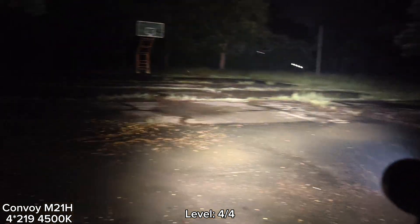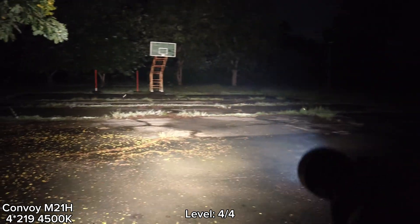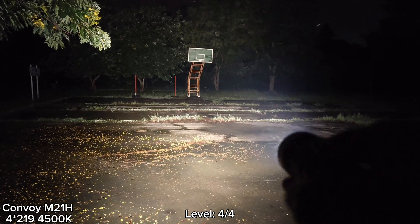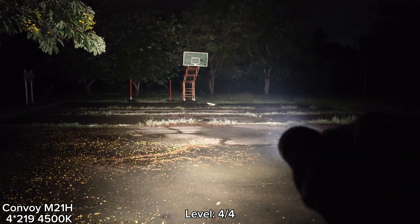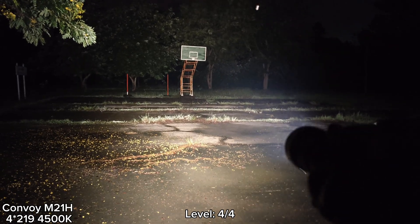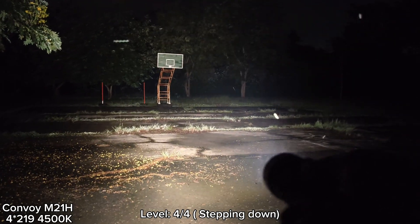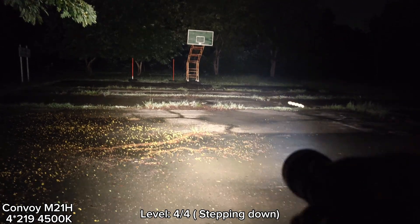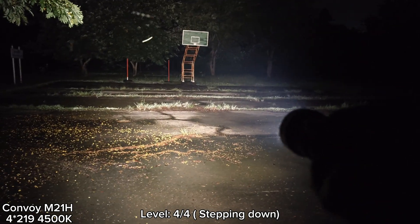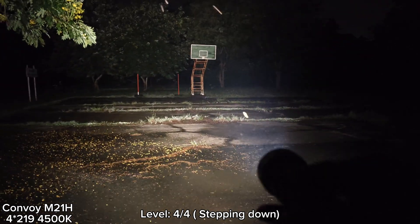For the brightness and beam profile, I think it's fine — quite satisfying. If you want the M21H in a floodier version, this would be great. The XHP 70.3 High version can throw better than this one. It has similar spill, but for throw the XHP 70.3 High version performs better. So I think I would choose that version, but this one is not bad — it's just quite hot.